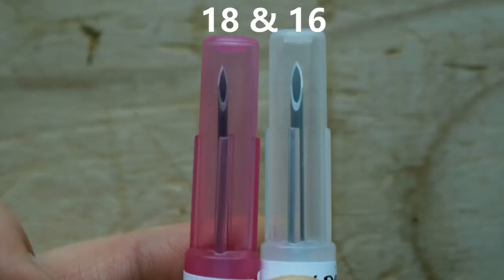Needles come in two different measurements: gauge and length. Gauge — where you'll see numbers like 16, 18, 20, or 22 — refers to how wide around the needle itself is. If you're injecting a larger animal with thicker skin or a thicker solution, you want a thicker gauge needle, which means a lower number (same concept as shotgun gauges). A 16 gauge needle is noticeably wider than an 18 gauge. For a goat with fairly thin skin, you'll typically use a 20 to 22 gauge needle.